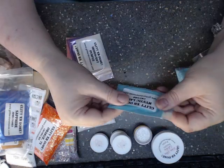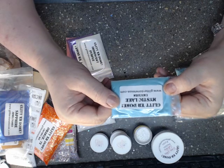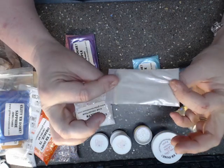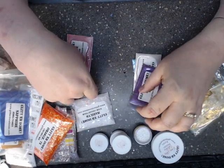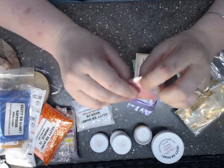Here is more mica. This one's called Unicorn — it's a purple iridescent purple. This one is called Purple. And then this one's called Copper Rose.